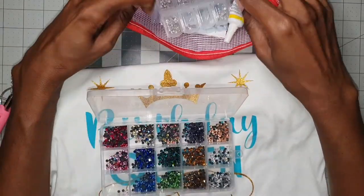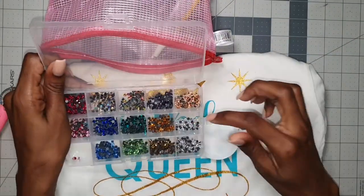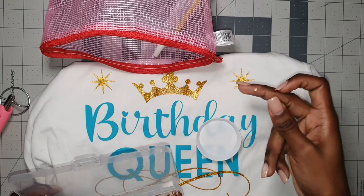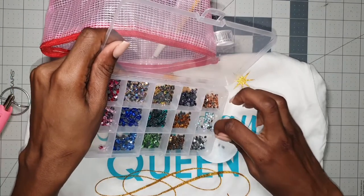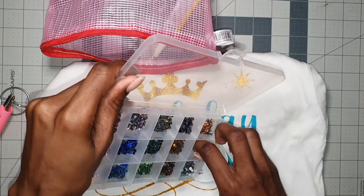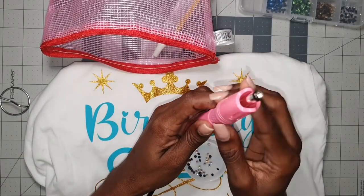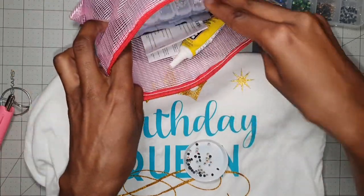So let me grab my little tray — I think these would be pretty for this shirt. You don't want them to be too big because you don't want it to be too loud, so let's just grab some of these. And for the rhinestone applicator I need to grab the tip that goes with this size.